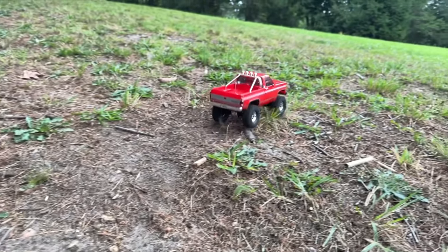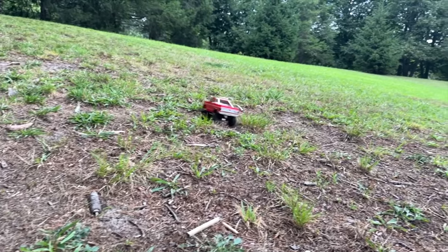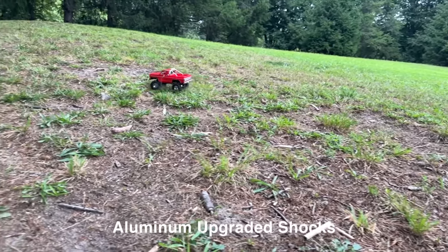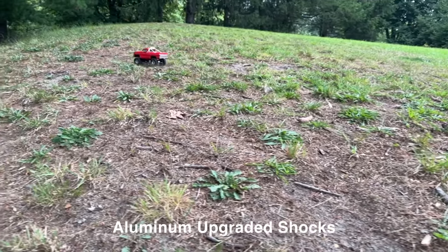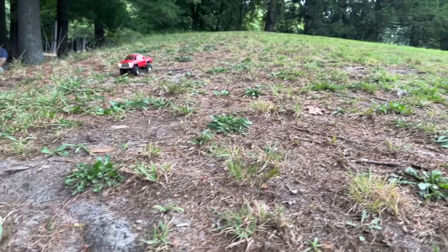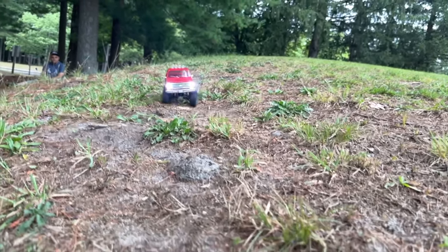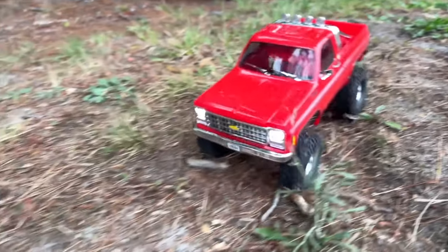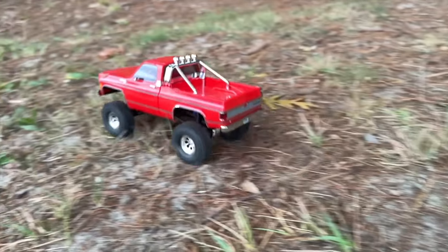One upgrade I would highly suggest — and I might even suggest getting it before the brass — is the aluminum shocks. Traxxas makes aluminum shocks for this car; they have metal bodies, the piston is a lot smoother, and they're higher quality than the stock shocks. On a crawler, the shocks are the most important component of the car. Smooth, articulating shocks are going to give you the best performance, so before you do anything else I suggest getting those shocks.